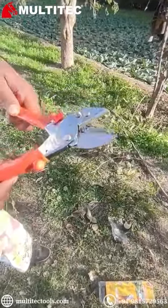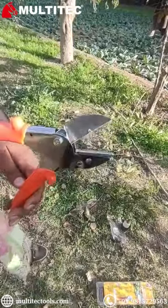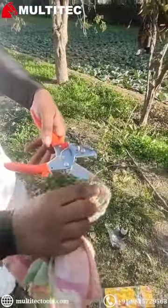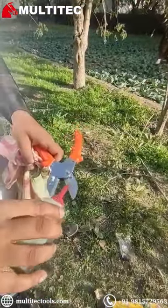The pruner is suitable for both green and dry wood and is widely used in home gardens and orchards. Before storing your pruning shear, dry them well with a clean cloth and lubricate the pivotal parts with oil.